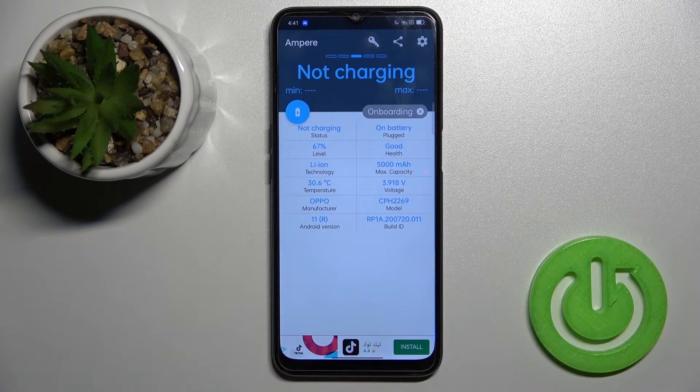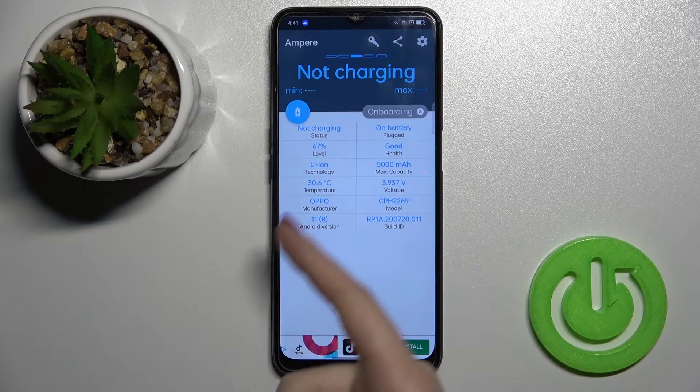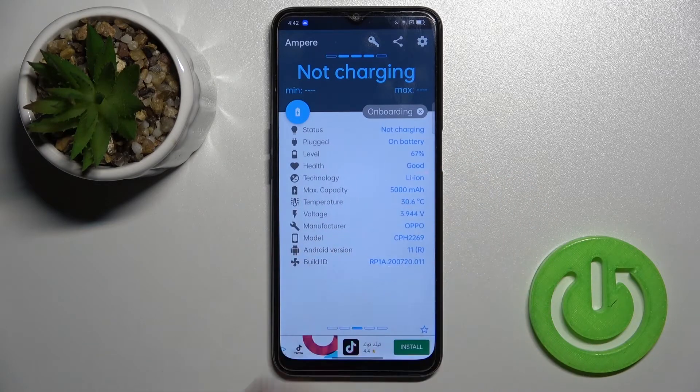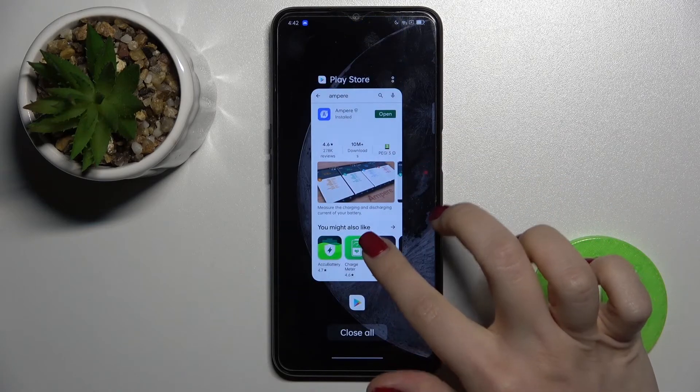As you can see, we have the section with information about our device's battery health — in our case that's 'Good'. We also have info about the battery level, capacity, temperature, and more, like the Android version, model, and other details. That's it, that's how it looks. Thank you guys for watching!